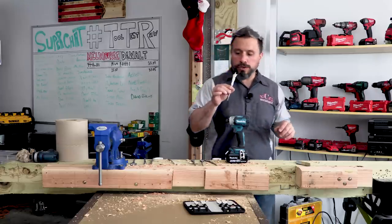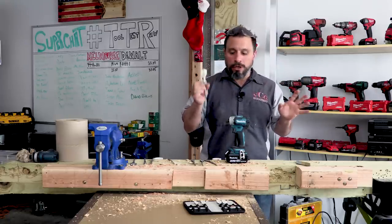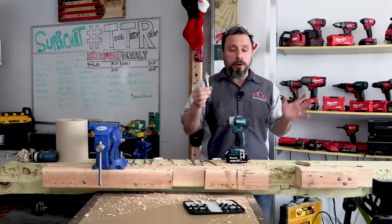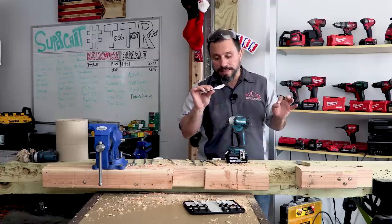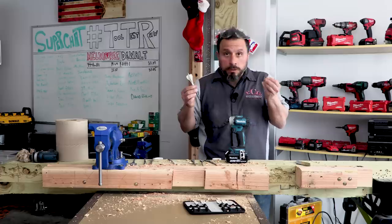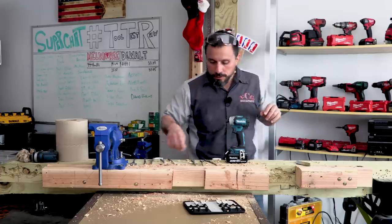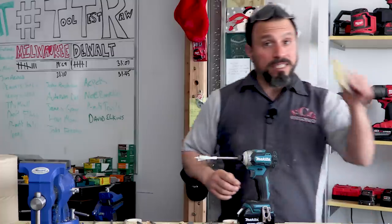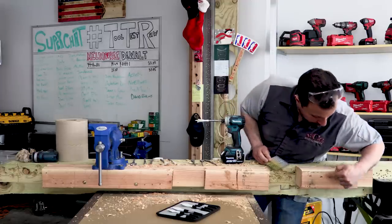Nick feels that I might have destroyed this inch and a quarter Nail Strike bit in error because we didn't strike a nail — we struck a screw. We talked about that earlier: sometimes screws can be harder and more brittle than a nail. So what we're going to do is try it again, this time drilling through galvanized framing nails.